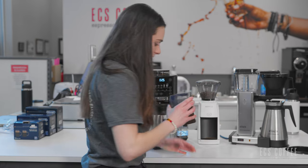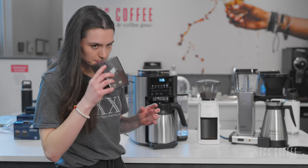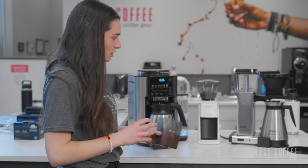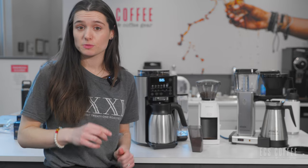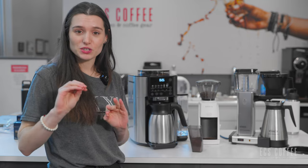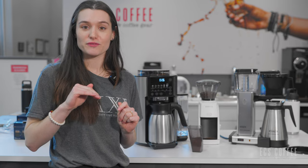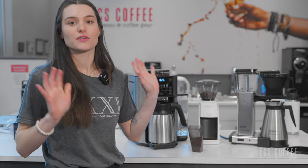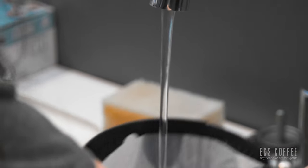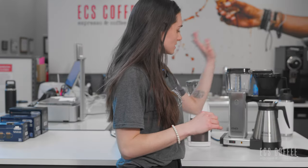Okay, we have rinsed our filter and weighed out our medium fine grind coffee, and the Moccamaster is ready to brew. I don't want any paper tasting notes in my coffee — not a fan of those. So we've rinsed the filter, weighed everything out, and the Moccamaster is all set.